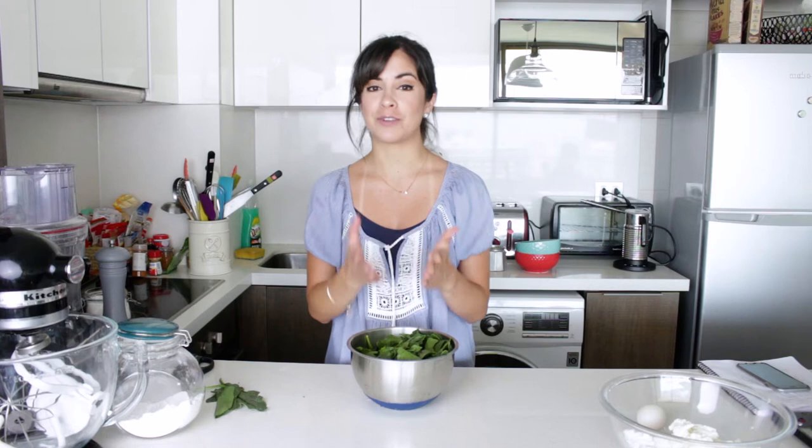As always, if you want to see the whole recipe, click on the link in the description box below and that will take you to the blog where you'll find lots more recipes. Also remember that if you like this video, you can put thumbs up and subscribe to my channel if you haven't done it already. I'm now going to make these spinach Malfatti, so if you want to see how it's done, keep on watching.